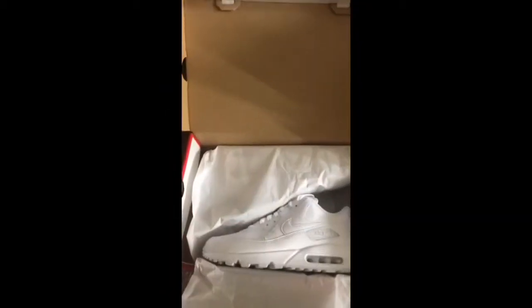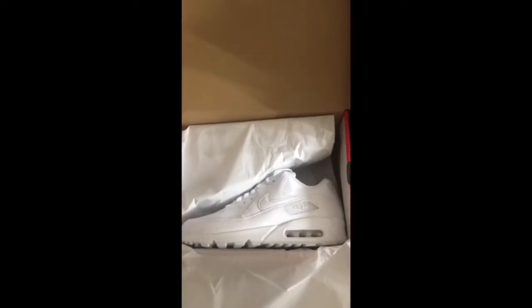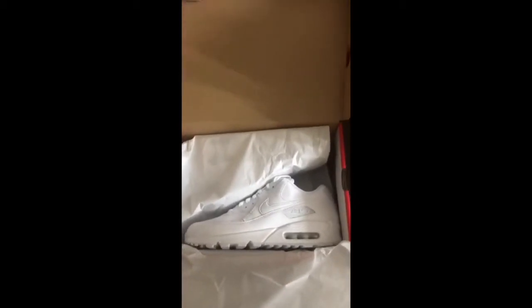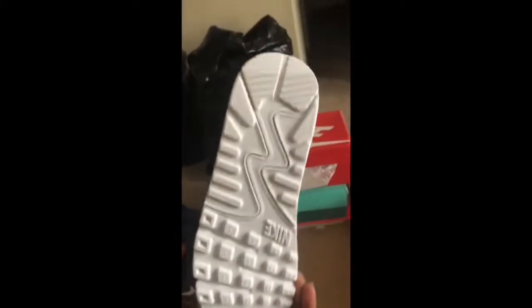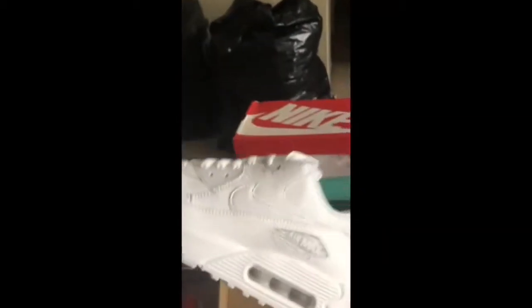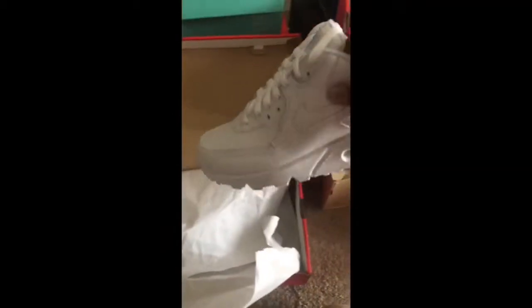Oh, they are Air Maxes. Only reason why I'm so shocked is because I didn't think these were the Air Maxes I was gonna be opening. But yeah, these are all white. Brand new. Brand, brand new. Never touched the concrete, never been on my feet, sock never in them. Brand new. Got these for Christmas a few months ago — Christmas that just passed.